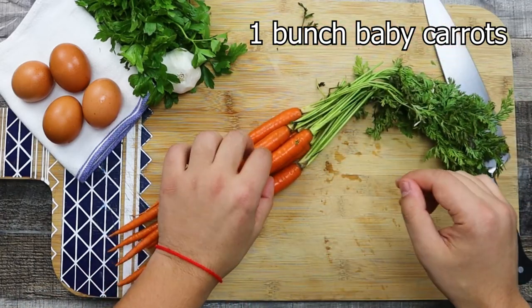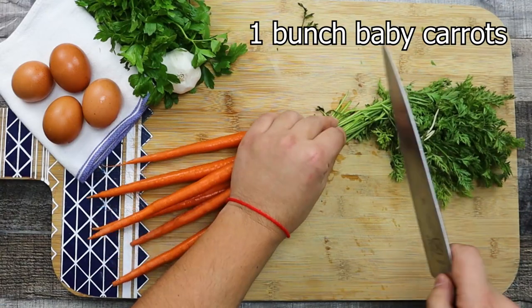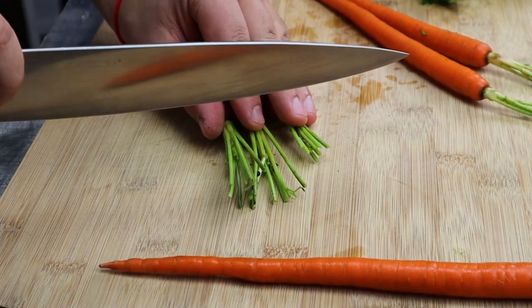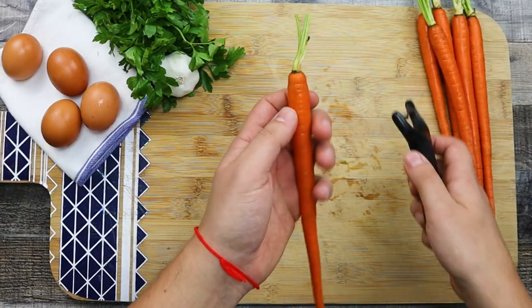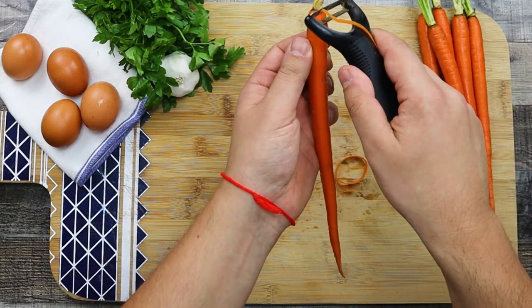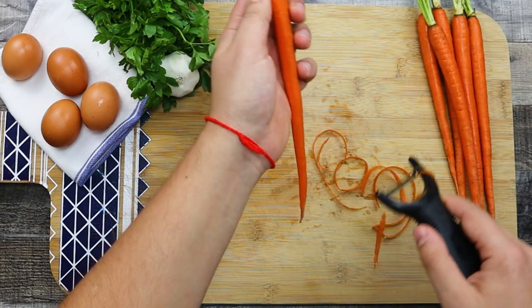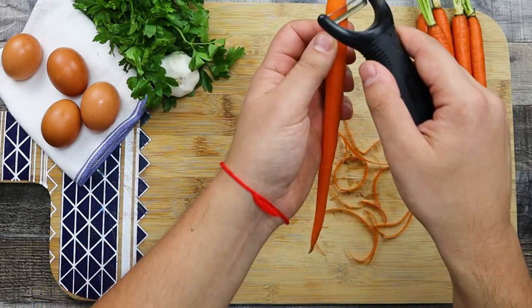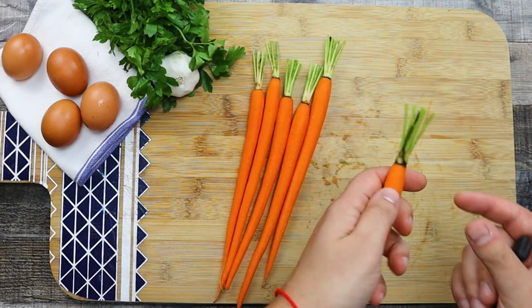Take one bunch of baby carrots and cut the tops off, but not all the way — I like to leave about one inch from the top for presentation. Peel them and gently clean the top with a paring knife.